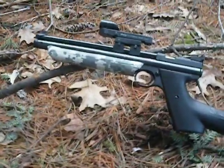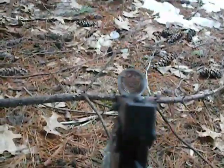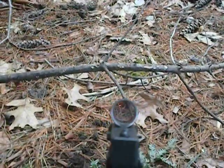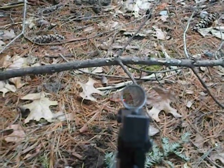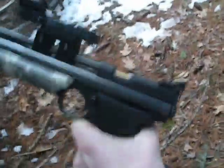I shot him with my Crosman Pumpmaster Classic using Crosman field hunting pellets. It has a nice little red dot on it. Can you see that red dot? See the red dot? Put that right on their head — this is a very accurate gun, I would highly recommend getting it. I'm also probably gonna get a variable zoom scope for my Crosman Phantom, and then put the other scope on this.